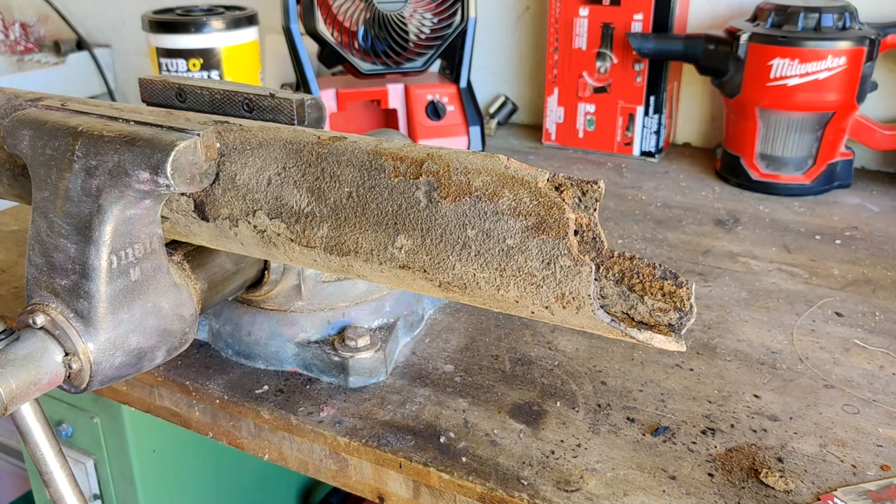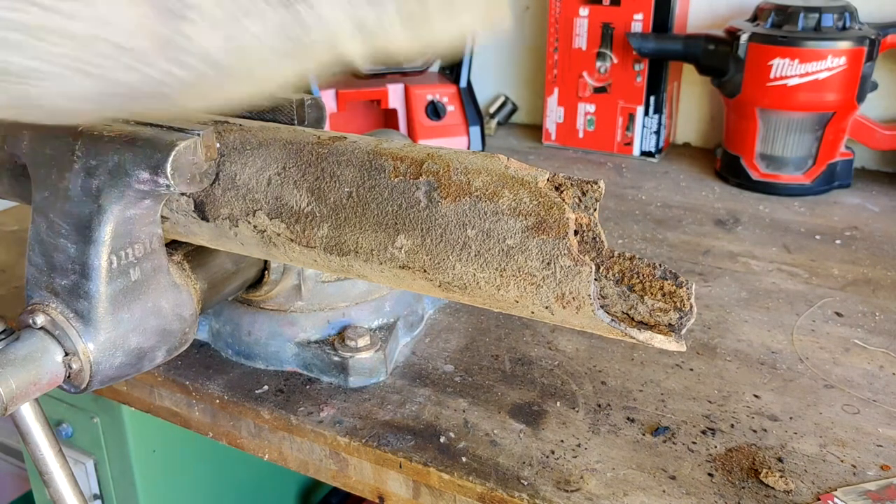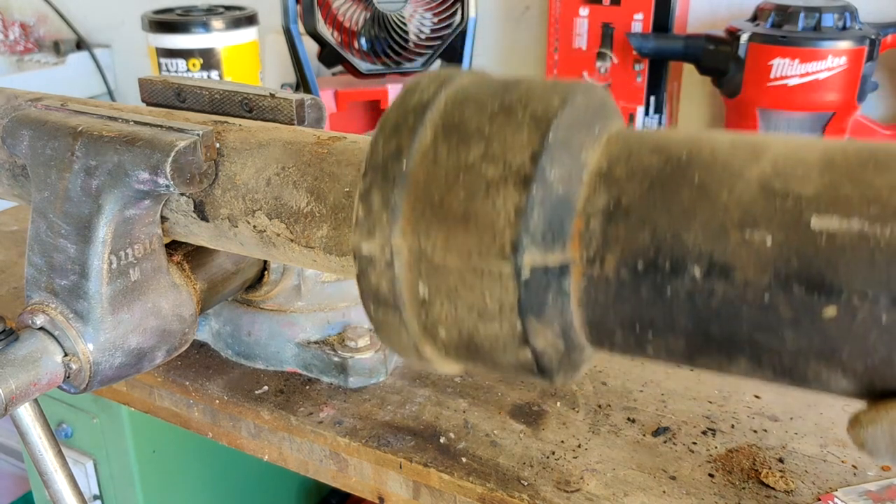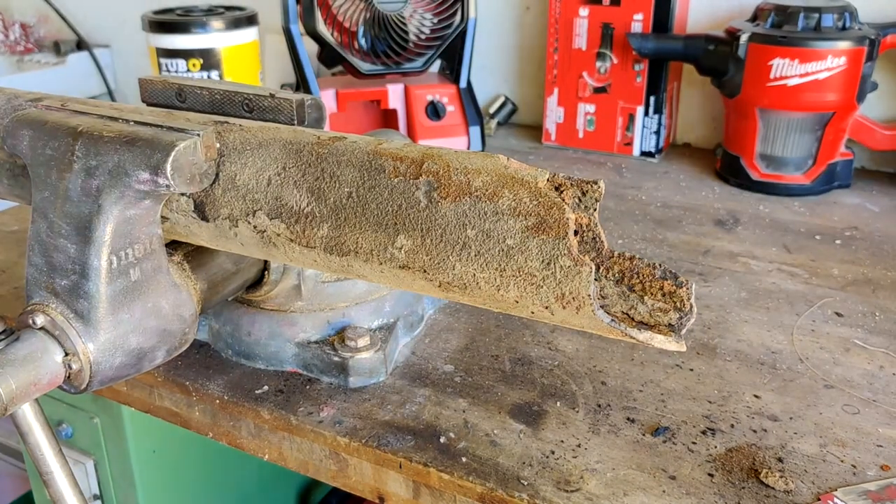You can use either a grinder or a reciprocating saw. I prefer a reciprocating saw. There are also snap cutters, but they're really only suitable for new cast iron like this and not used rusty pipe like that.